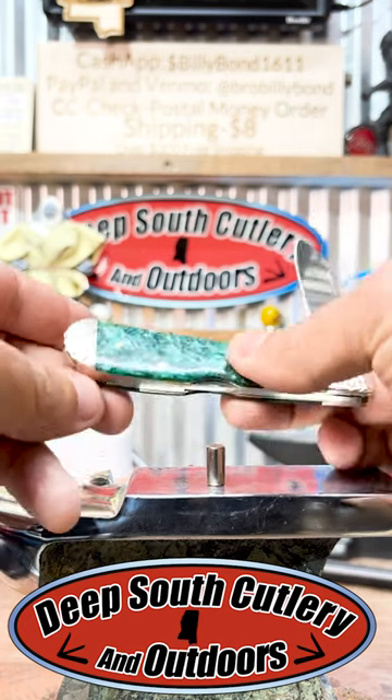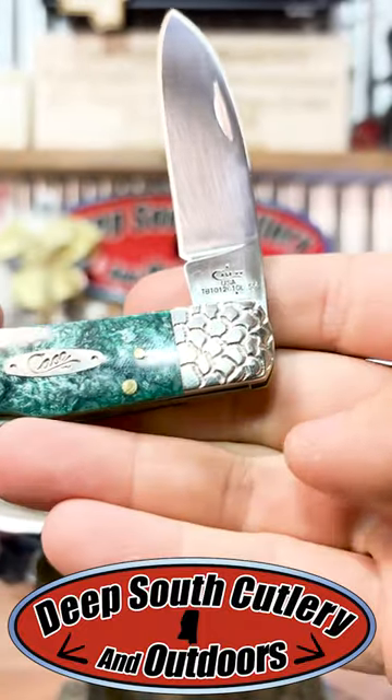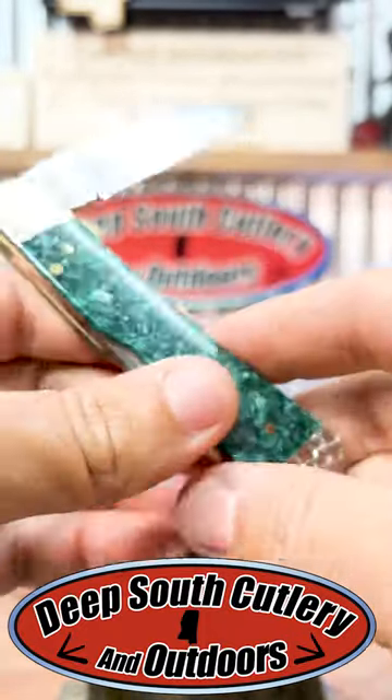I don't know what you'd call this working on the bolster. It kind of looks like cobblestone or either some type of scales, but that is some kind of nice. Check it out.